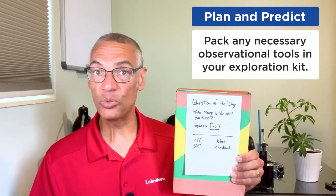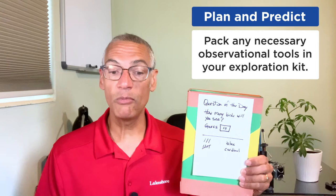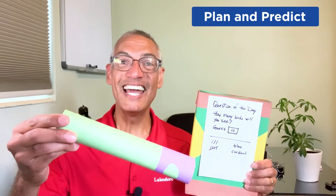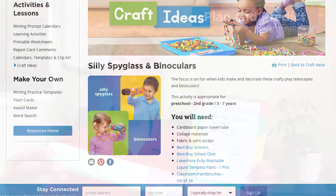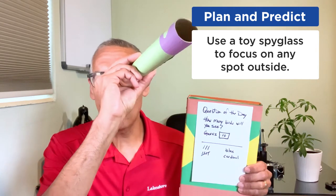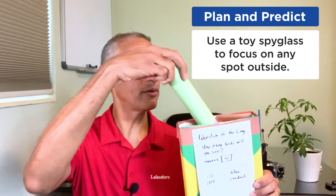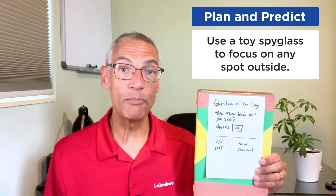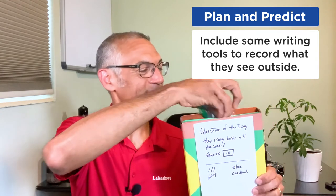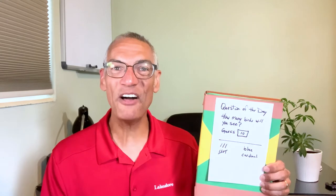This leads to plan and predict. Have them organize all the observational tools they're going to need and put them inside their exploration kit before they go outside. For my example of looking for birds, we can introduce the idea of a toy spyglass — a free resource craft from lakeshorelearning.com made with a paper towel roll and construction paper. As a child uses it outside, they can focus their attention on one spot in the sky or in a tree while looking for birds. Make sure to include writing utensils for recording, and have them predict how many birds they might actually see.